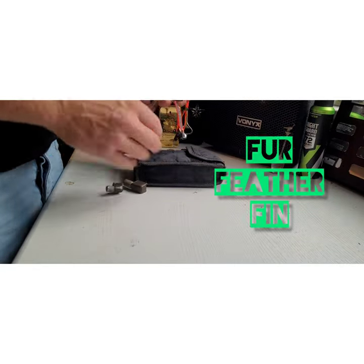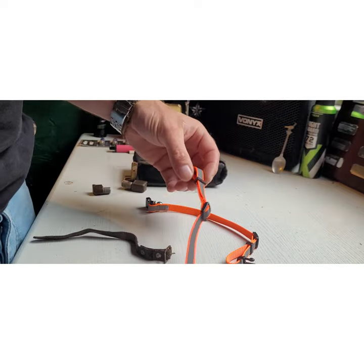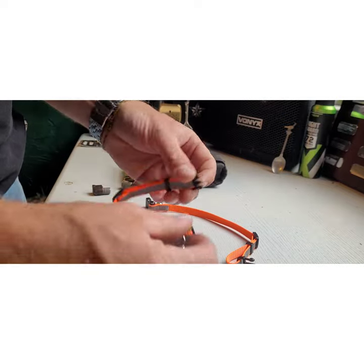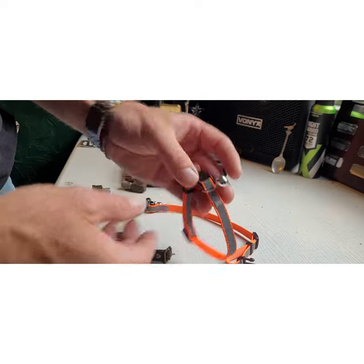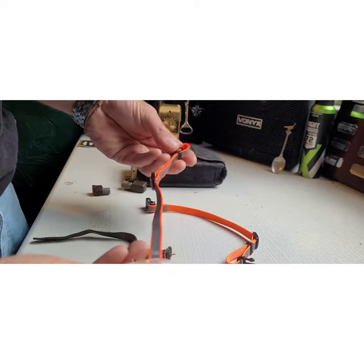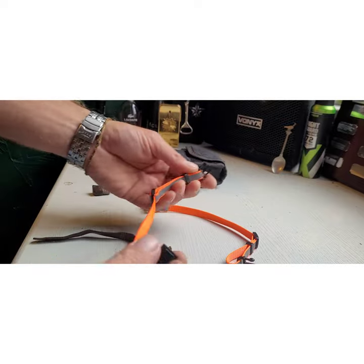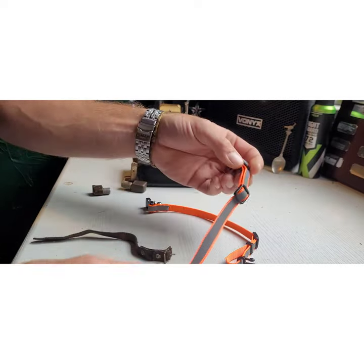Welcome to the channel. I've got a couple of these cat collars — picked them up from somewhere like Home Bargains for about 50p each. It's obviously nylon webbing stuff, I think it's got the high-vis on it as well, and little bells on it.